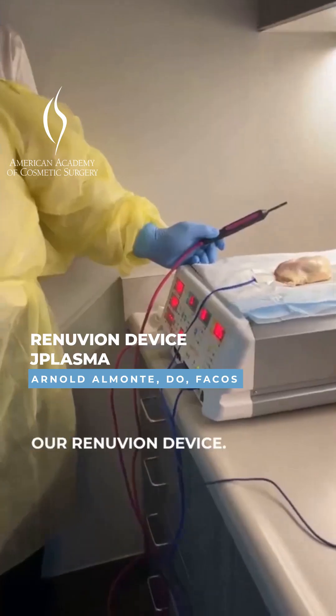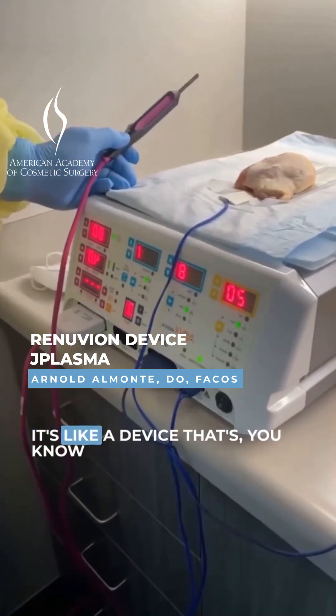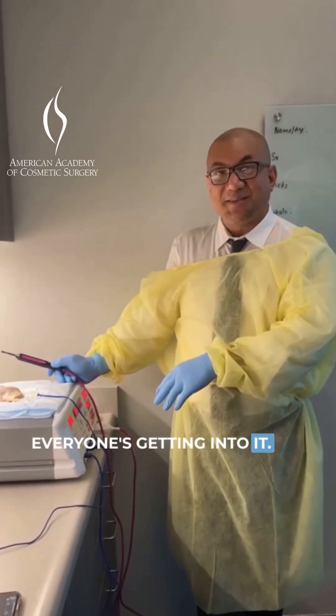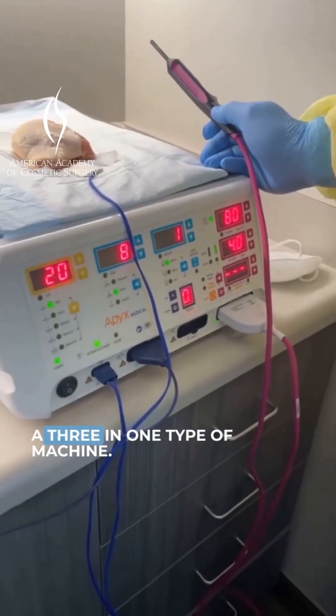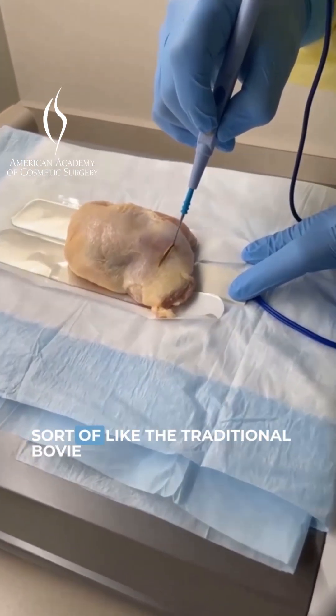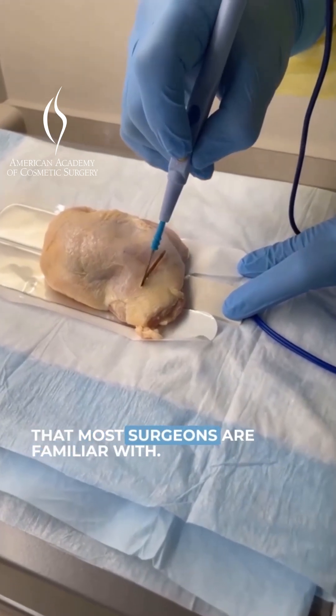I want to show you guys a little bit about our Renuvion device. It's a device that's breaking records worldwide. Everyone's getting into it. It's really like a three-in-one type of machine. It can be used for cutting, coag, sort of like the traditional bovie that most surgeons are familiar with.